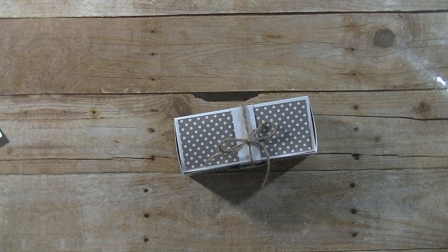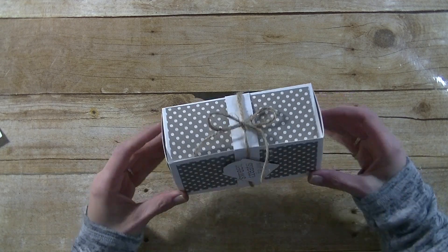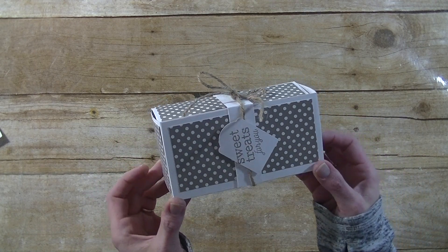Hey guys, it's me Stace. I'm back today with another Friday P.I.P., which is our Pinterest Inspired Project. And today we are making a one sheet gift box.